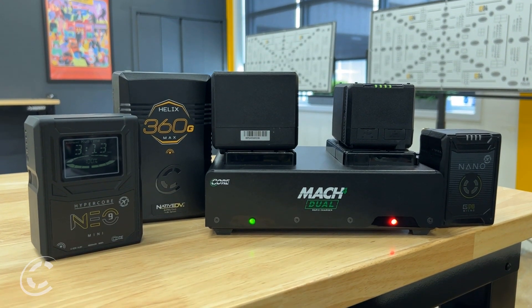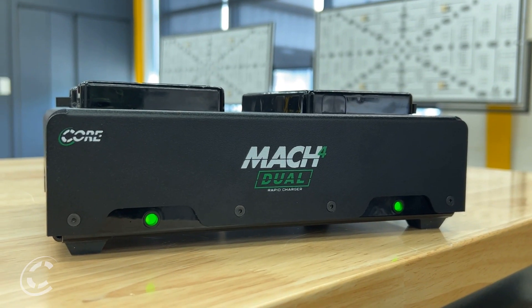Unlock the power of efficient charging with the Mach 4 Dual Charger and revolutionize the way you recharge your batteries. With its compact footprint, worldwide compatibility, and durable construction, the Mach 4 Dual Charger is the perfect companion for professionals who value efficiency, organization, and maximizing every inch of available space. Don't forget about the fast charging. Stay core driven.